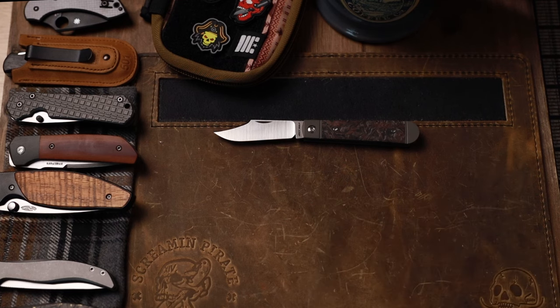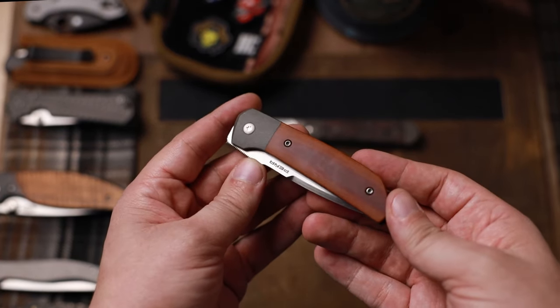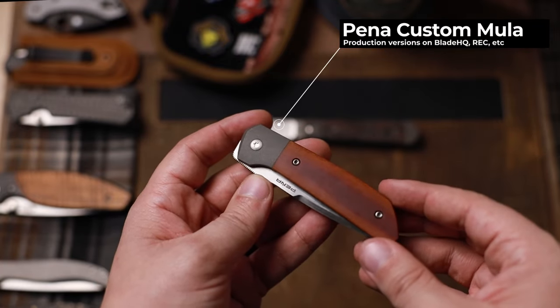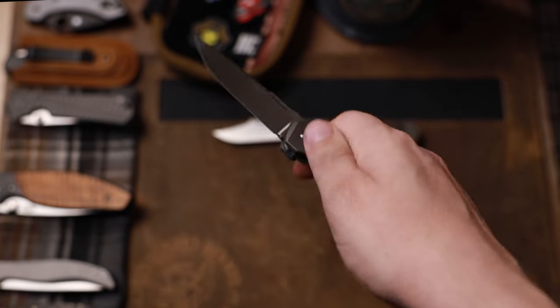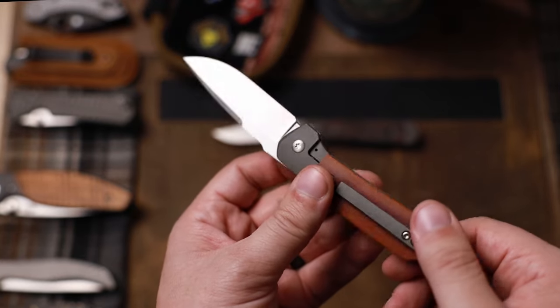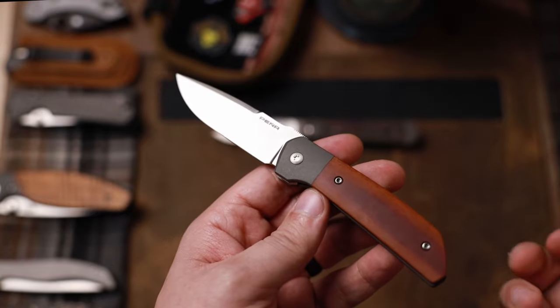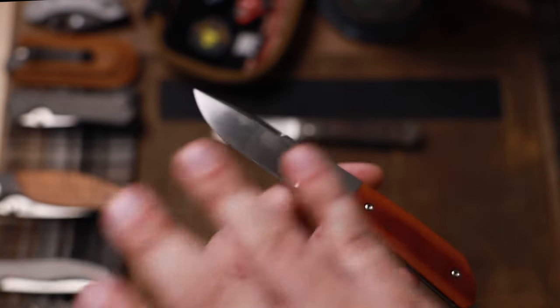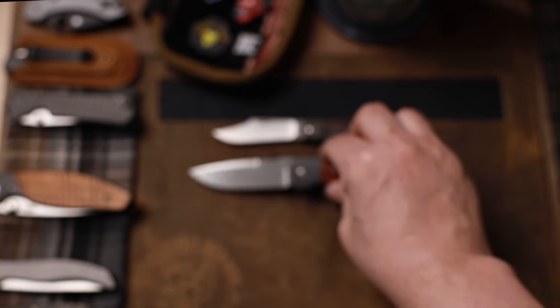Next up, one that's going to be a little bit harder to find, but there are so many variations — you can get production ones, you can get custom ones — is going to be a front flipper from Pena. Pena has some fantastic front flippers. I think they really have that gentleman sleek aesthetic. This is a custom one, the Calibero, and I picked this up from Blade Show Texas. But you don't have to get a custom. I like the custom because of the micarta, but he does a ton of production ones in different sizes and different materials. This one really speaks to me as far as a gentleman's carry.